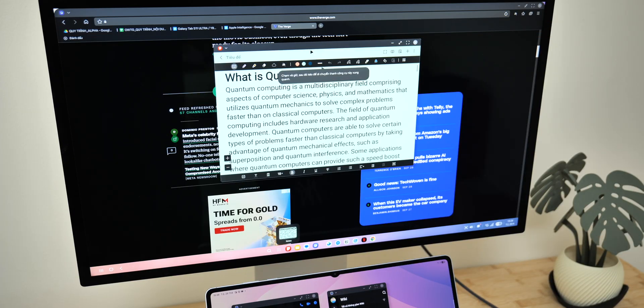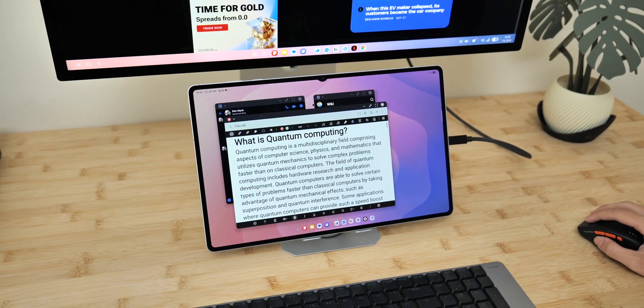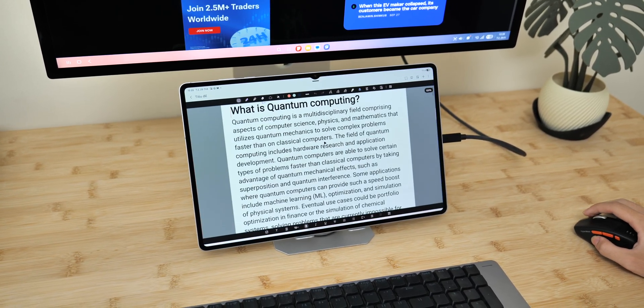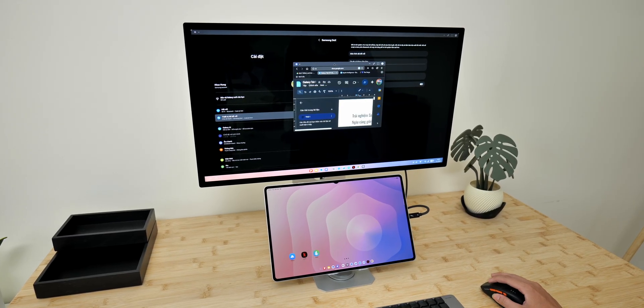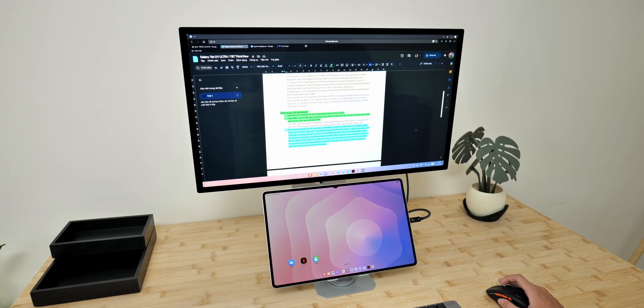Another important upgrade is the ability to drag and drop apps between the tablet and the external monitor. It's not something mind-blowing, but the experience now feels much closer to what you'd expect on a PC. When I used it to prepare this video, I didn't have to learn anything new — it just works naturally.